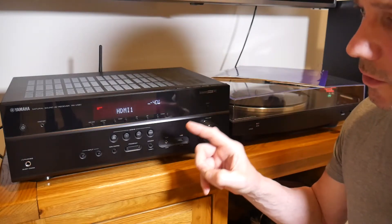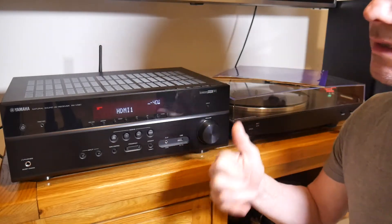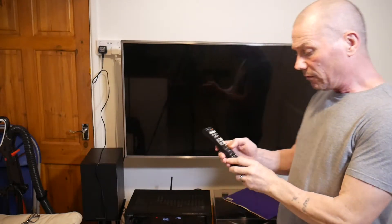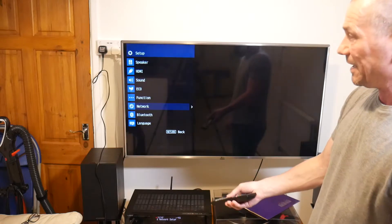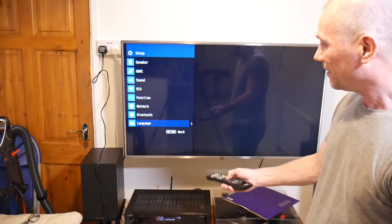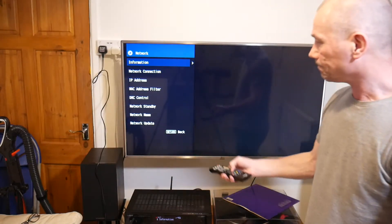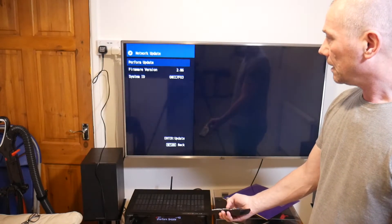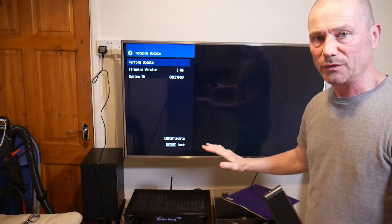Now I want to check the firmware is up to date - it should be version 2.86. I'll go into the settings on the remote, press setup, go down to Network, and check the firmware version. It says 2.86, which it is - beautiful, spot on. I don't have to do a firmware update, which is good.